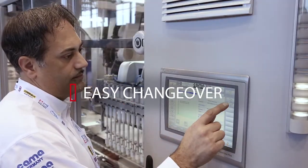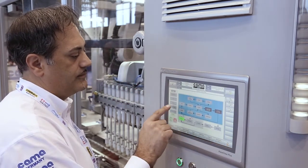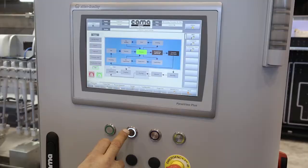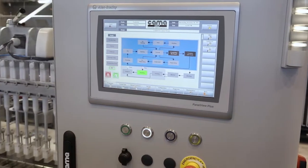Ease of use is really throughout the machine. We've incorporated many features in this machine, including RFID in terms of change part recognition on the operator screen, and step-by-step changeover procedures.